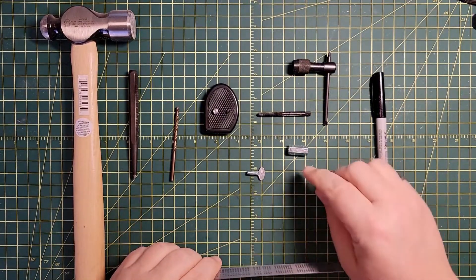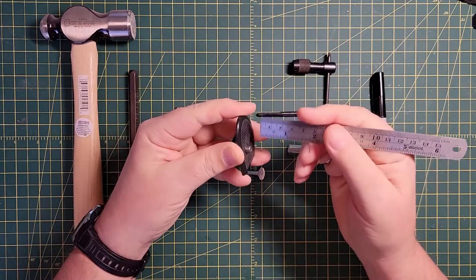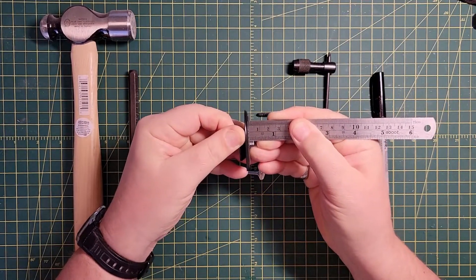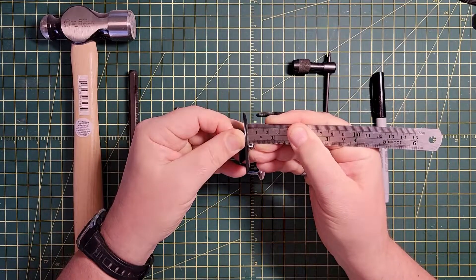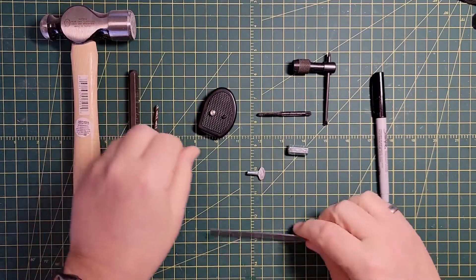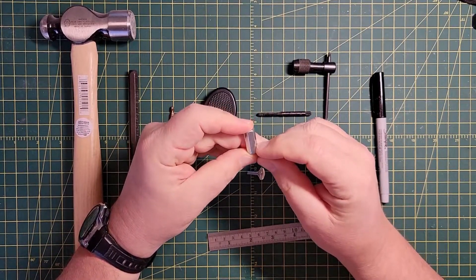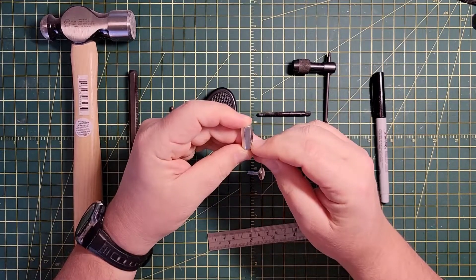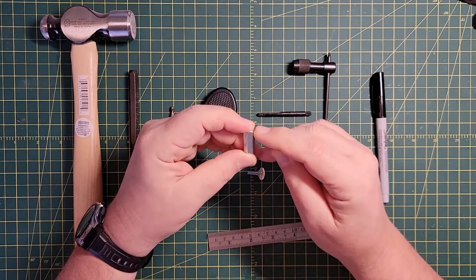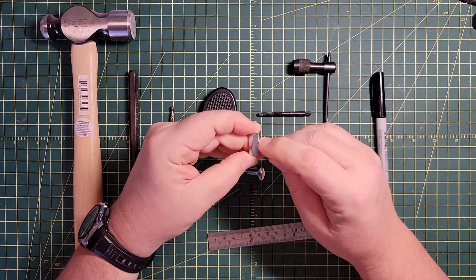The first thing we need to do is determine where we want to drill the hole. We want to figure out how far the screw is going to project into the coupler nut. Measuring it, it's just between 3/16ths and a quarter — for ease of use, we'll call it a quarter inch. So it's going to project up a quarter of an inch. The amount of free space we'll have is 7/8ths minus a quarter, which is 5/8ths. We want to drill halfway through that empty space, so that's going to be 5/16ths of an inch.